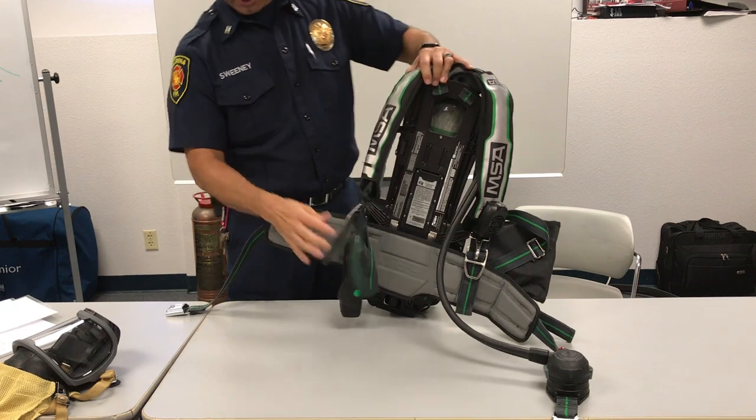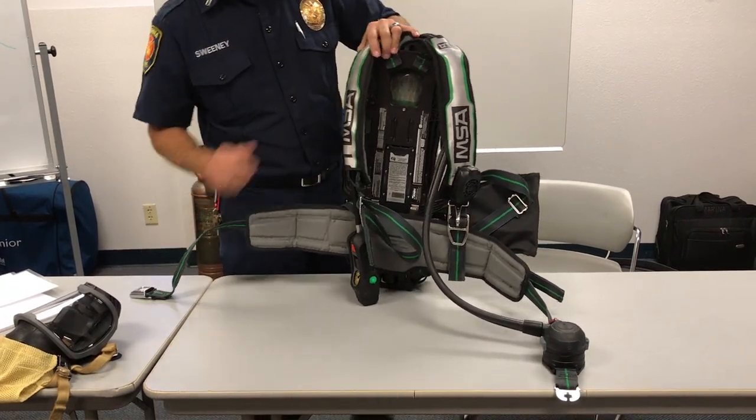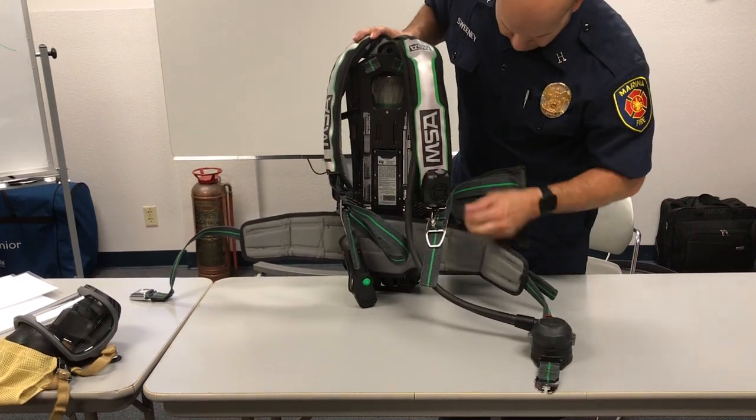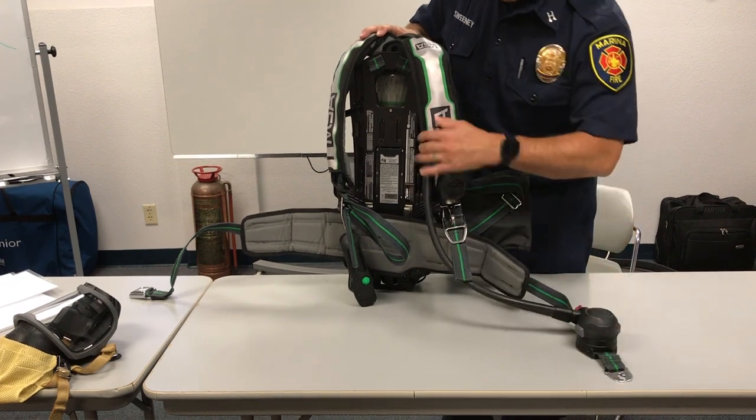Check all straps and make sure the straps are extended at the same time. Everything should be fully extended and buckles working. Coming over to this side, checking all attachment points and making sure that everything is connected properly.